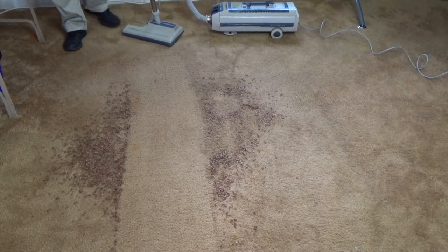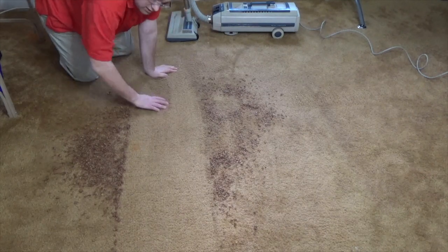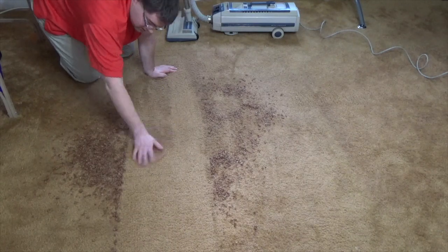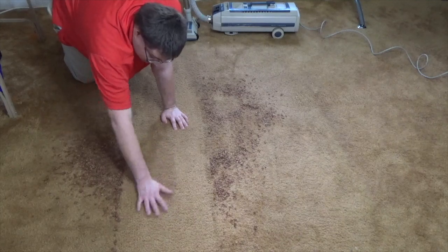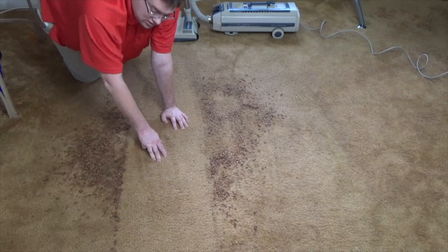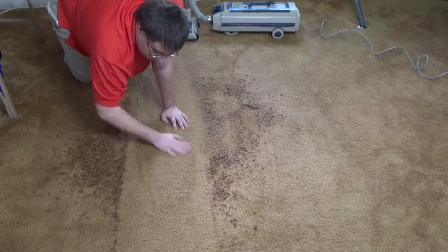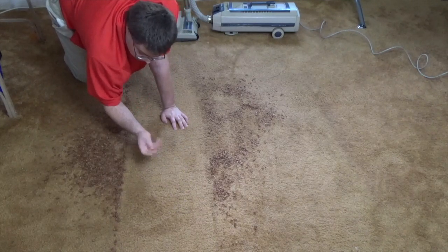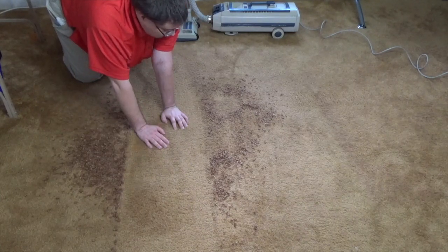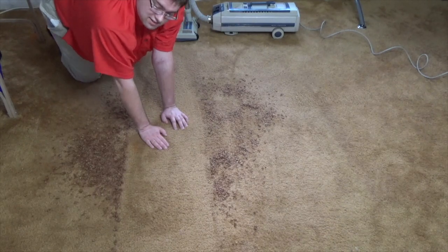That really isn't bad. One pass back and forward and it's looking clean from the camera, though looking closely with my hand I can still feel there's a little bit left — mostly the stuff that was ground in when I walked over it. Another pass or two back and forward and we'll get all this up. That is not a bad result.